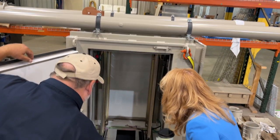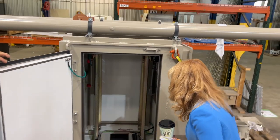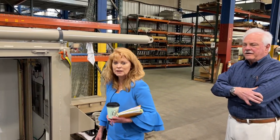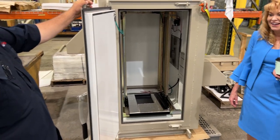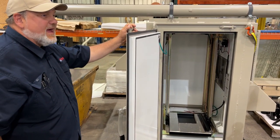This one here is pretty well ready to go. What would this cost Garrity Incorporated? This one here probably cost $40,000.